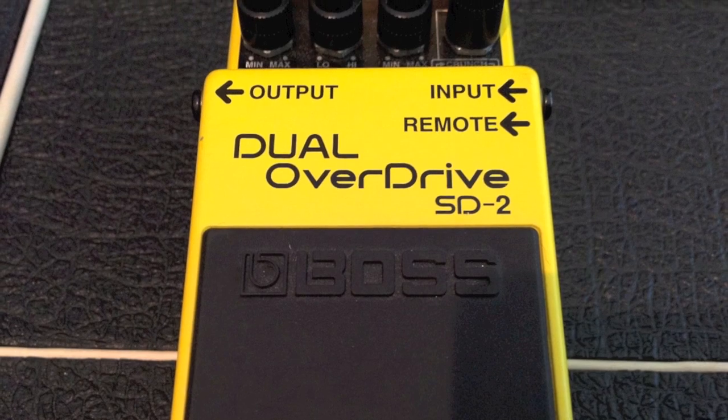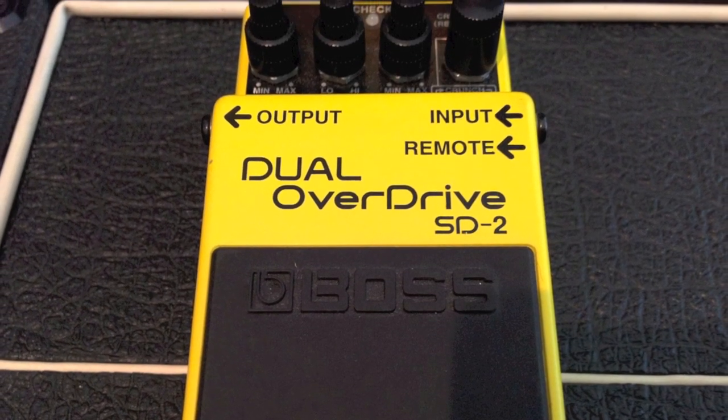Next up, we'll stay in the distortion-overdrive zone, so to speak — no pun intended. This is the Dual Overdrive, the SD2. I'd never heard of this before I started doing these Boss pedals. This is a two-channel overdrive pedal. The first channel, the crunch channel, is not that great. The lead channel is basically just kind of like your typical rock high-gain, or relatively high-gain distortion sound, and it sounds awesome. I like it on both a clean and a sort of dirty amp to kind of boost it.